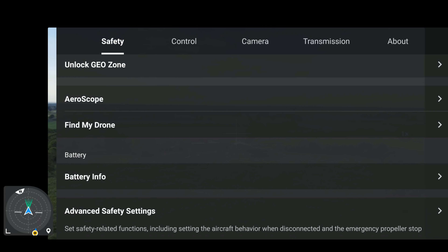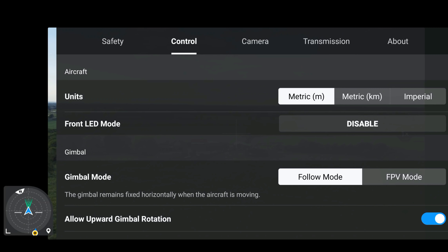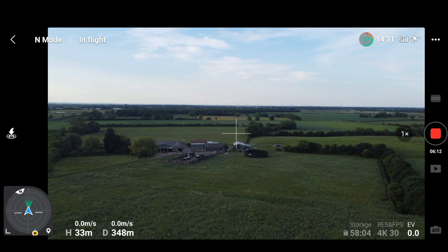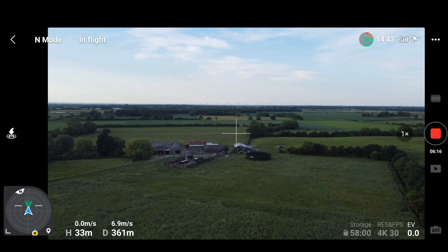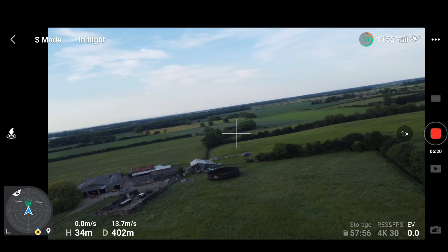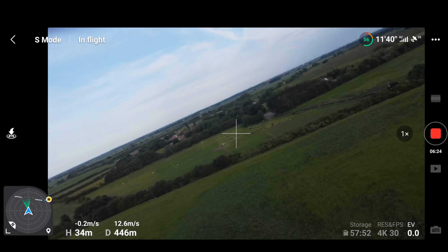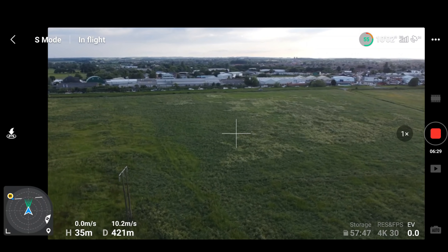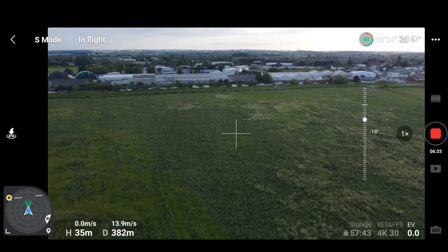I'm just going to switch back into safety and control — I was clicking the wrong one — and then let's try out the FPV mode. Apparently this has been updated; I'm not entirely sure what they've updated. To make it more interesting let's pop it into sport mode and go for a little flight out. And a little spin around with a little bit of a gimbal drop on its own — that is the drone staying clear of those power lines, not me doing that.